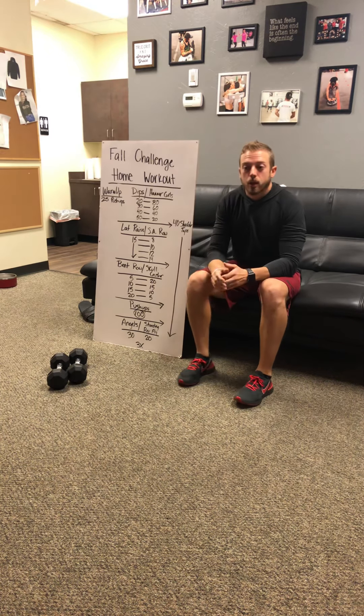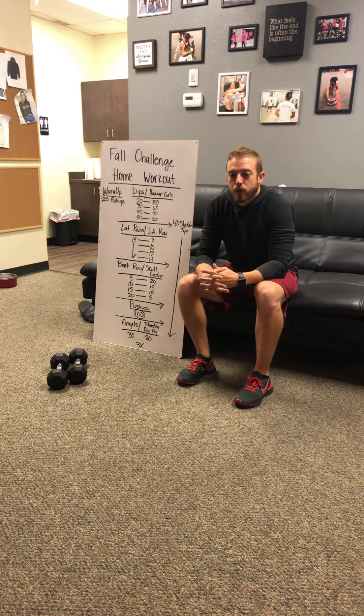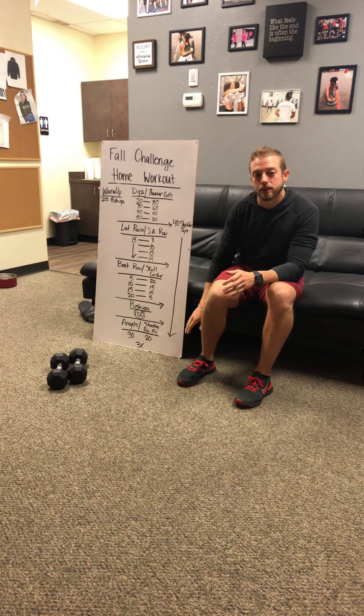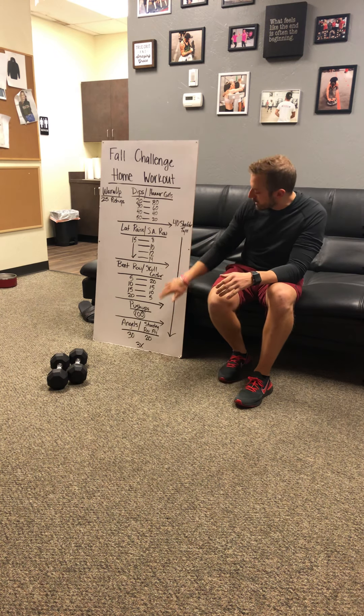What's up everybody? Closing out week number three here. Got a little upper body for you guys today. It is a get-through workout, so you guys can go in any order that you would like.